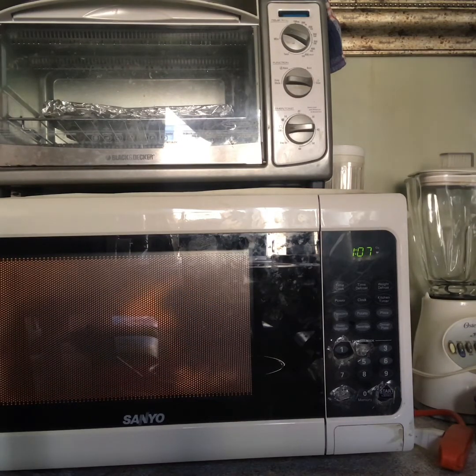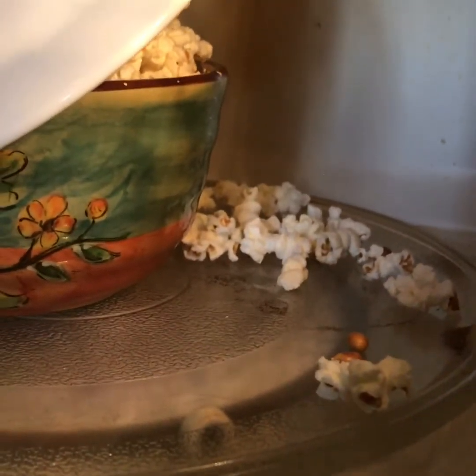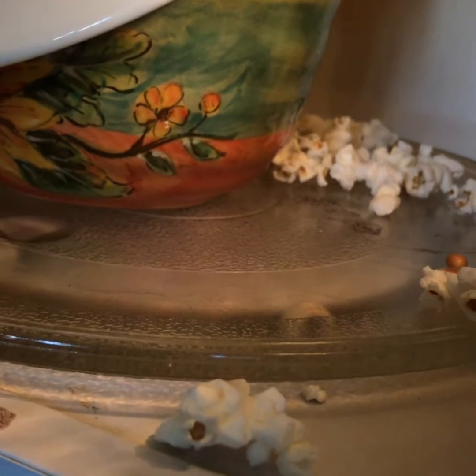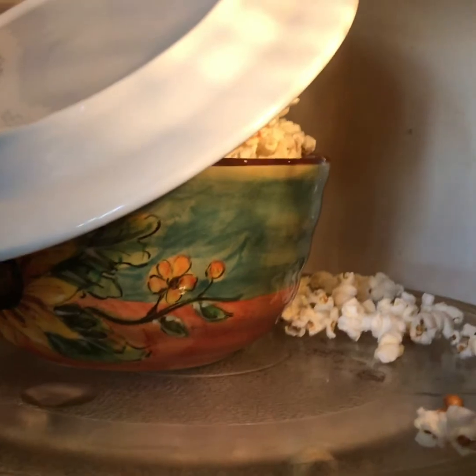If you can see, they're coming out from under the plate, so I think they're ready. As you guys can see, they started coming out of the plate, so I didn't want to add any more minutes. But if you have a bigger glass bowl, you can go ahead and put three to five minutes, or until you hear the popping getting slower — that means they're ready.